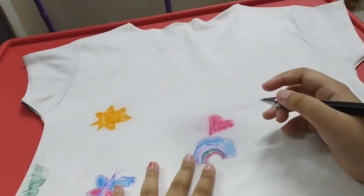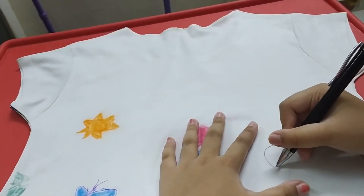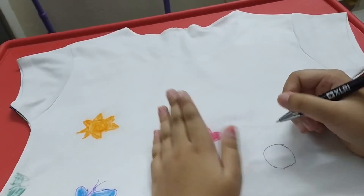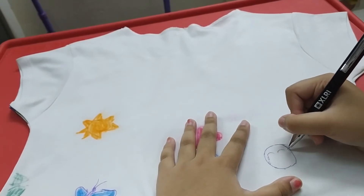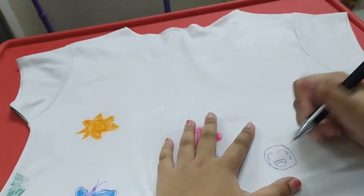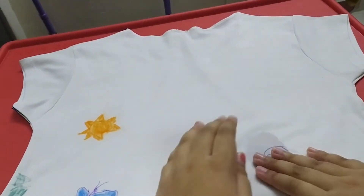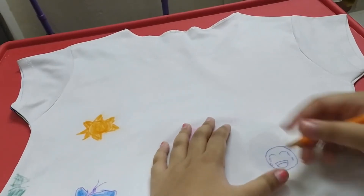I'm thinking of drawing something else too — maybe like a smiley face. I'll draw a circle. It's not a perfect circle but I'll try my best. Actually, maybe that crying-laughing emoji. I'll add some tears here and over here also, and the mouth. Now let's put some water on it and spread it.